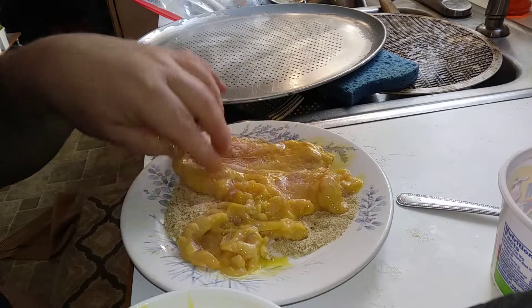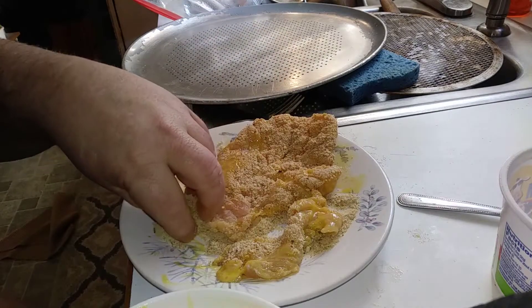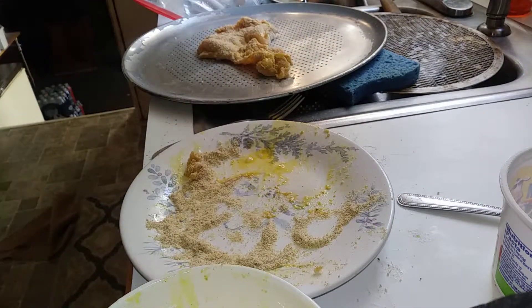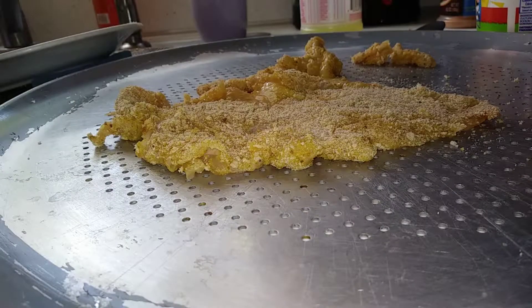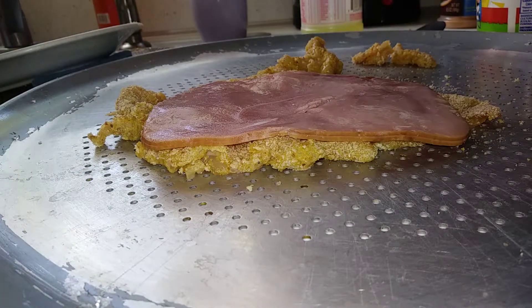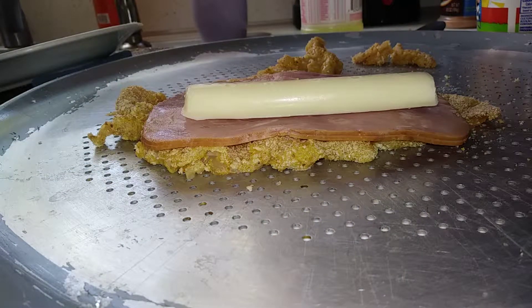We got to load her up on some breadcrumbs. A lot of people use panko — I like panko, but this time I'm just using regular seasoned breadcrumbs. Now I got some ham, basically lunch meat ham. We're going to put a couple of them down there. I don't know if we can fit one or two — I'm thinking two, I want two of them in there.